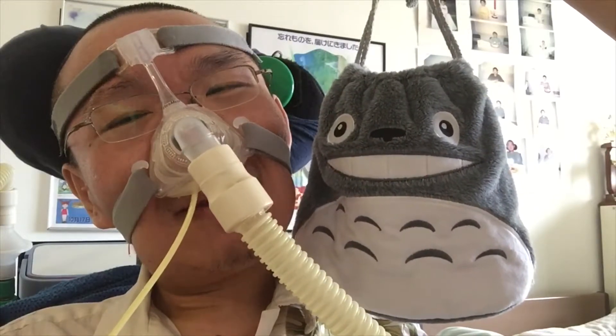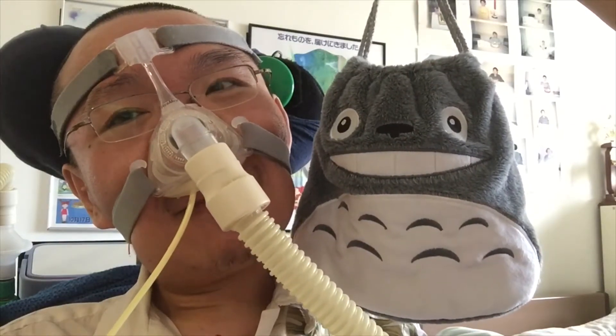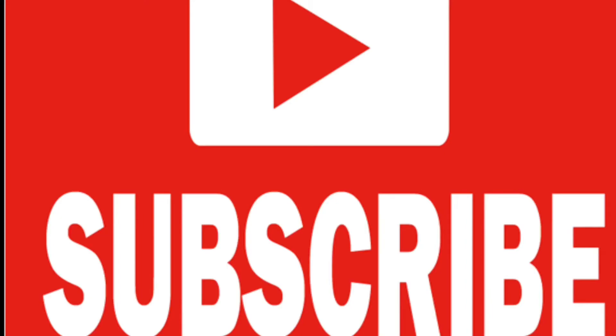Well anyways, thanks for watching. Like us on Facebook. Follow us on Instagram. And please subscribe.